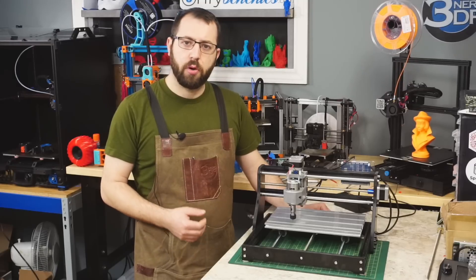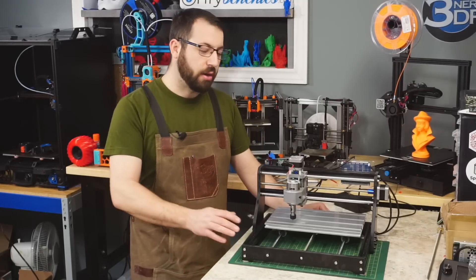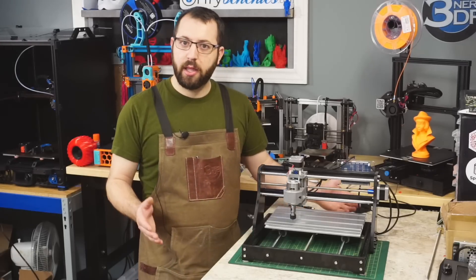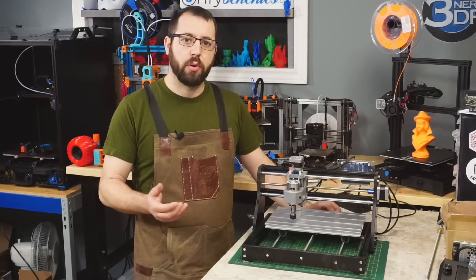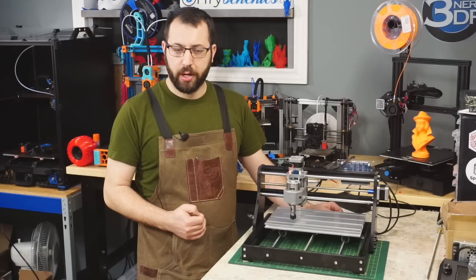The 3018 Pro is a very attractive machine for those looking to get their feet wet in CNC machining. It's got a very low price point, it's a simple machine, it's lightweight, and it can easily fit on your standard desk. So you're not taking up a whole garage, you don't need any extra power sources. It's a simple plug-and-play machine and very simple to operate.